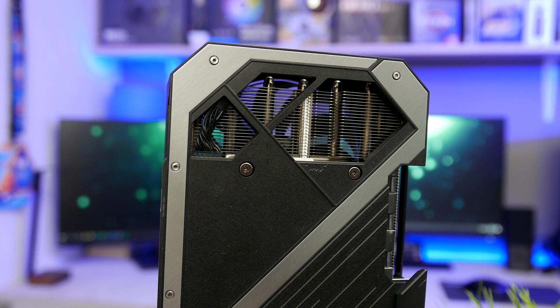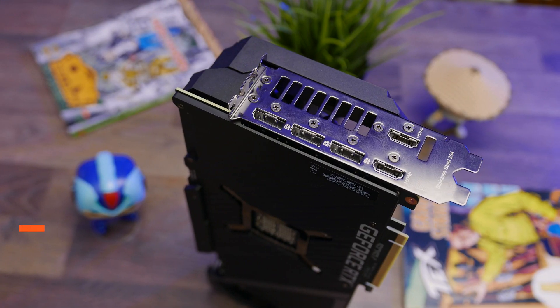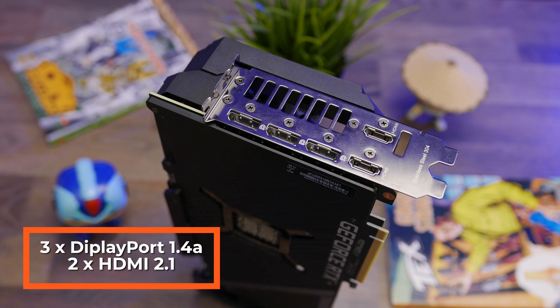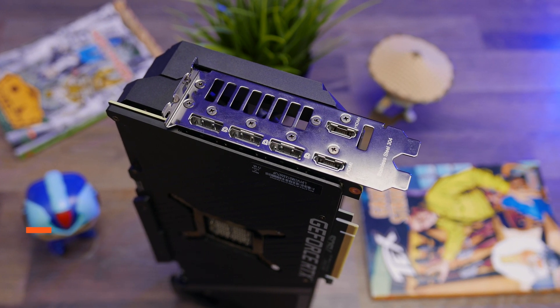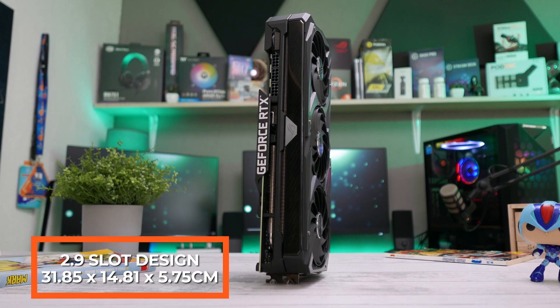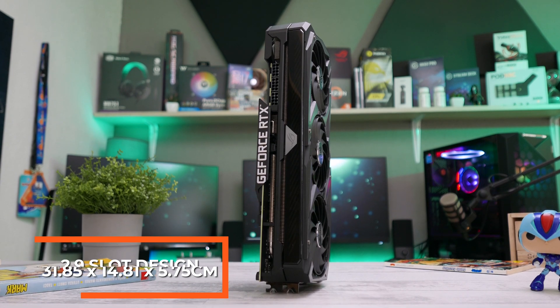There is also a small slit on the bottom side which allows for better airflow. For video output, the card has three DisplayPort 1.4As and two HDMI 2.1 connectors, as well as HDCP support, which is more than enough for the majority of users. It's a relatively beefy card, which means it will take off around three slots in your case, or 2.9 to be more precise.